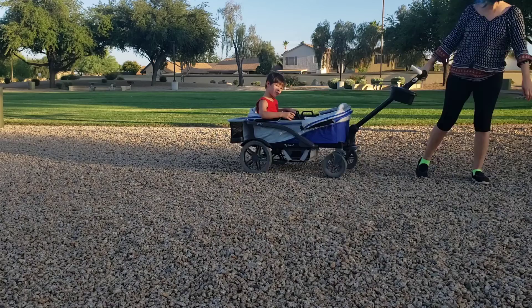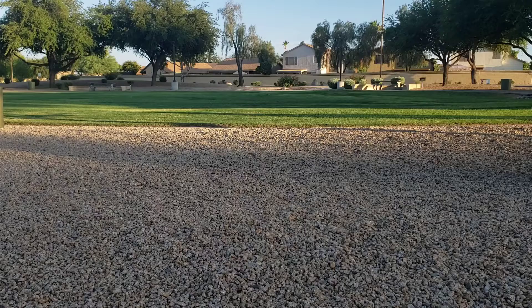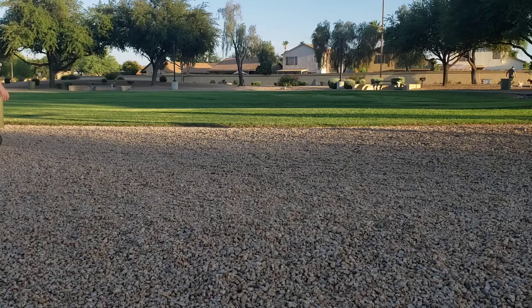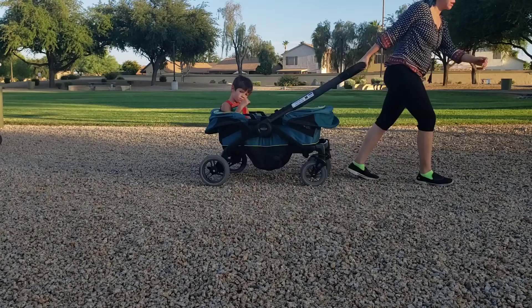Even with my post-sand-test exhaustion, gravel was light years easier with the Anthem and it completely took this terrain like a champ. Pushing across the gravel was also surprisingly easy and completely manageable. The Graco handled the gravel very well also.